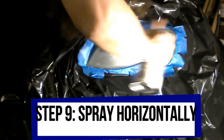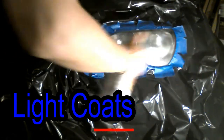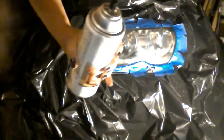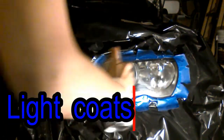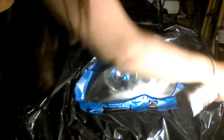Spraying horizontally — this is the first coat. Spray the headlight with the gloss making light coats; this prevents the paint from running. Let it dry before your next coat — my can says to wait five to ten minutes. Read your can of gloss to see what it recommends for drying time. Repeat for the second and third coat, remembering to do light sprays — we don't want a thick coat.